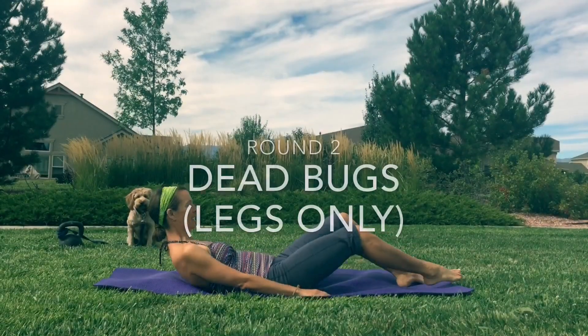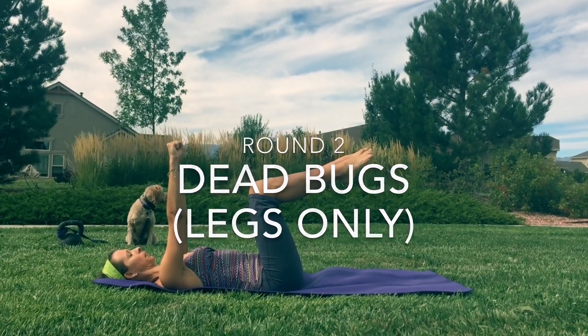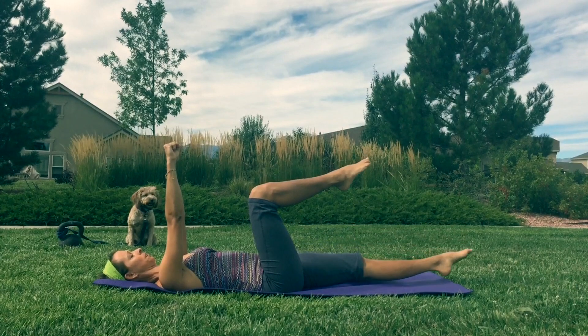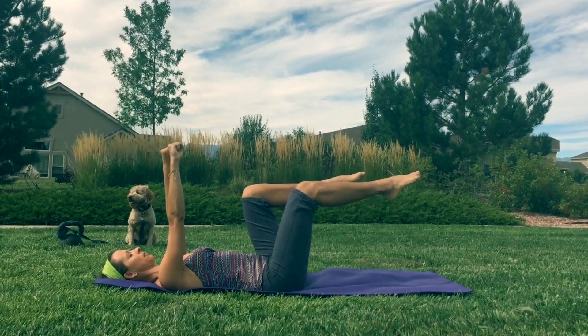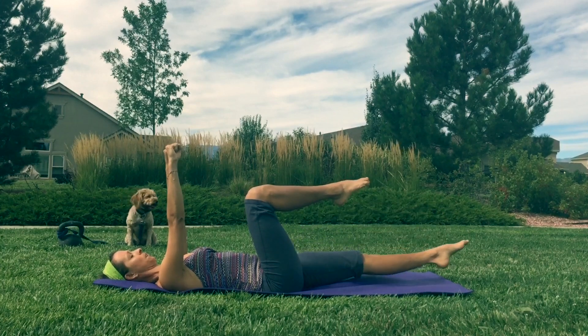Rolling on our back again for another round of dead bugs with legs only. Remember: arms up, legs up, knees bent, flat back. Then kicking forward. Just keep focusing on that low back — make it as flat as you can.